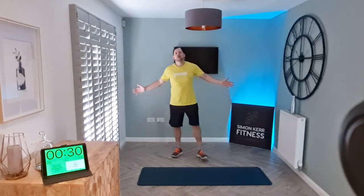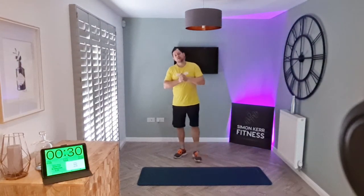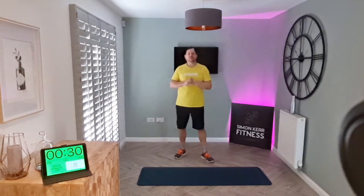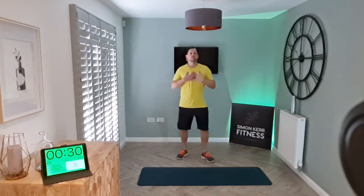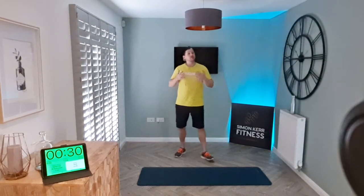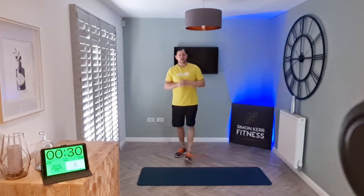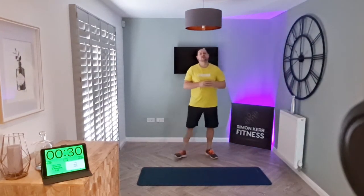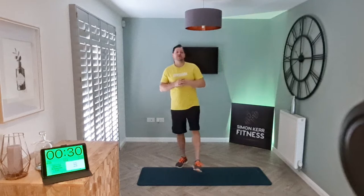Hey guys, hello and welcome to another short workout video. Today we are going to do a 10-minute core strength and stability workout. All you need is a mat, some water, and yourself. If you're not sure about today's workout, please drop me a message — DM me through Instagram or email me at simoncarefit@gmail.com.